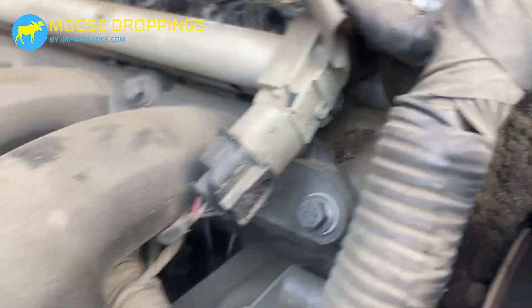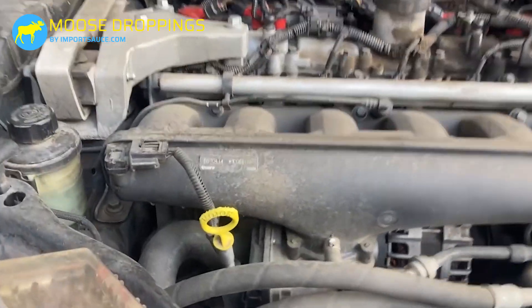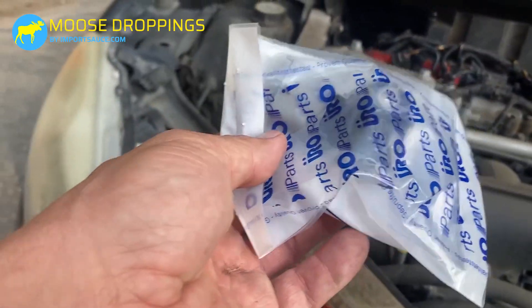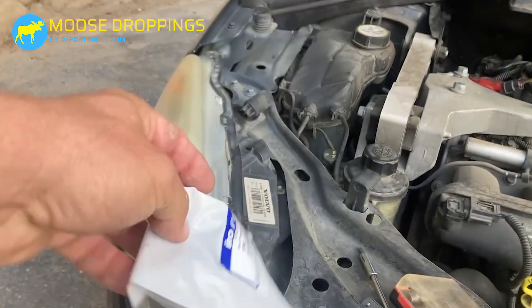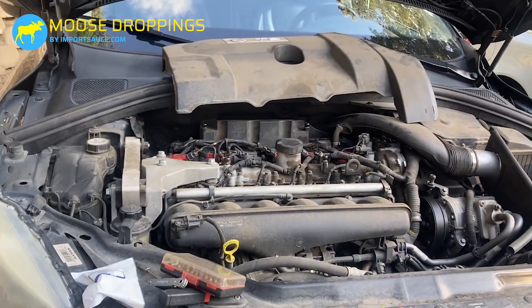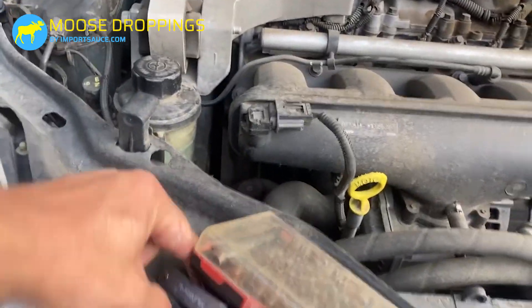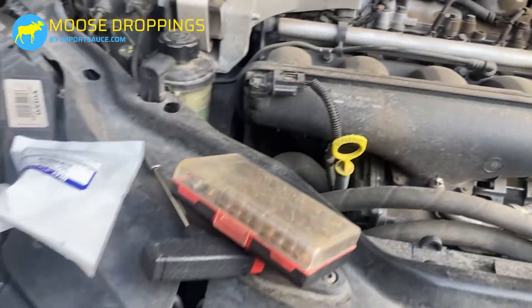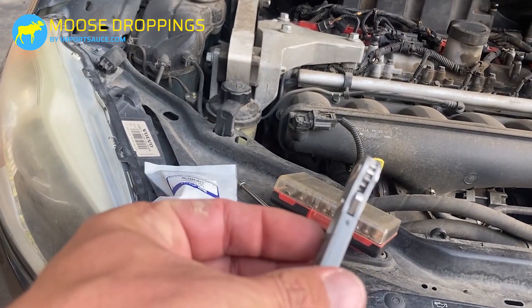You guessed it — it's a T25 torque bit holding the sensor in. We have the new one here; I know URO isn't the best choice, but that's what they had locally at the store. It's kind of tight up against everything there, so I'm just going to use this little flat tool to get in there and get it going.